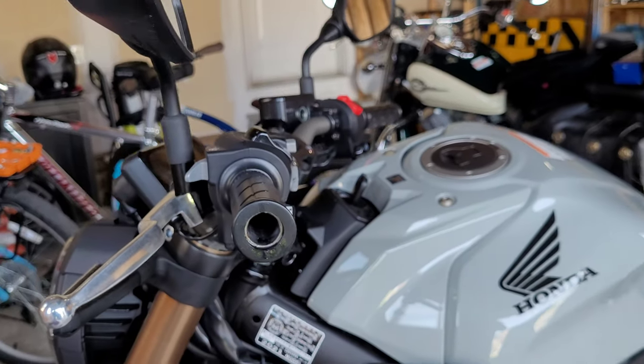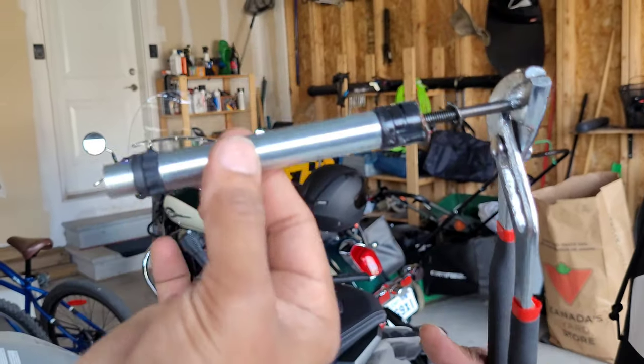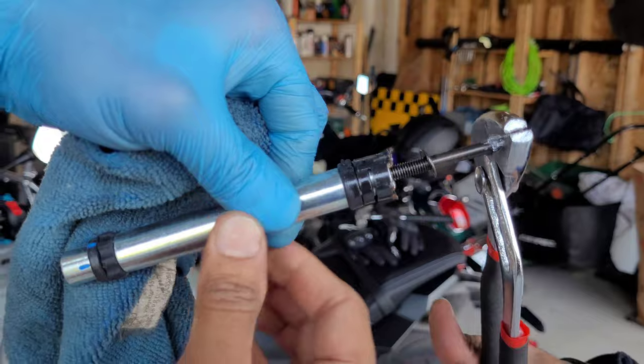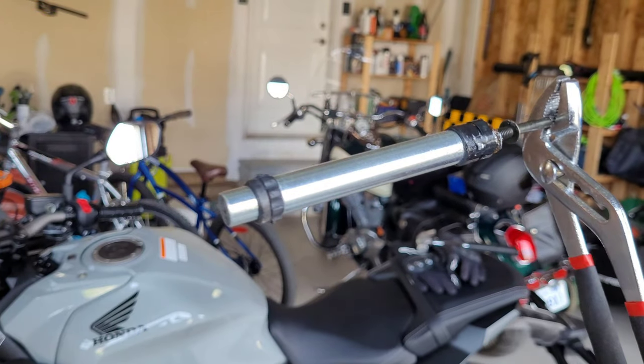It comes right off — there you go, it came all the way out. Repeat the same process on the other side. Now take a look at the handlebar weights we just pulled out. That is the bushing, and on this side here is the clip that we were compressing. Once you compress it, it comes out easily.